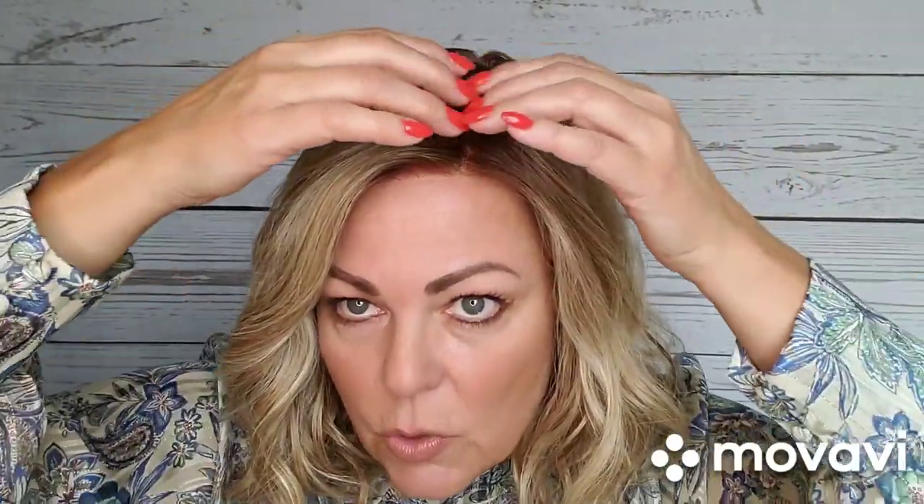I went ahead and straightened the part. When I did that I had to mess with it and it became a mess, so I spritzed it with water and also spritzed the inside of the cap and put it on a blockhead to dry for a little bit.